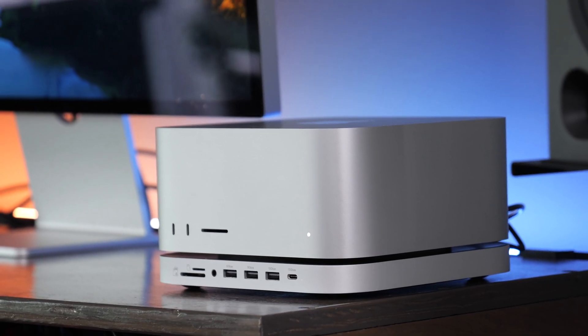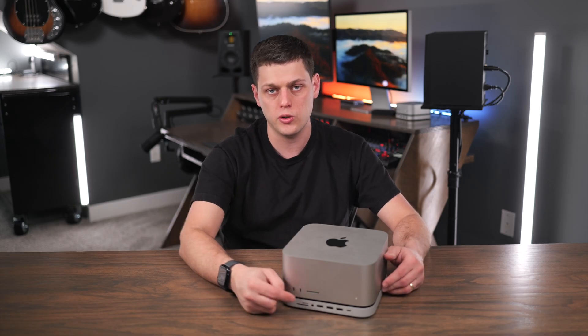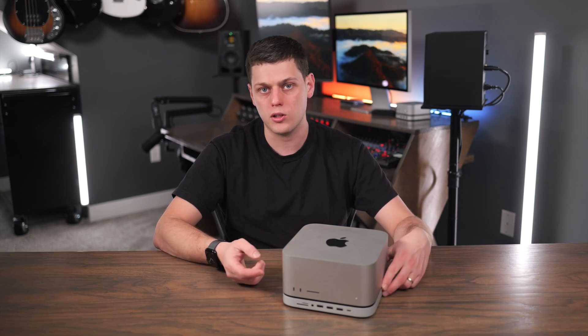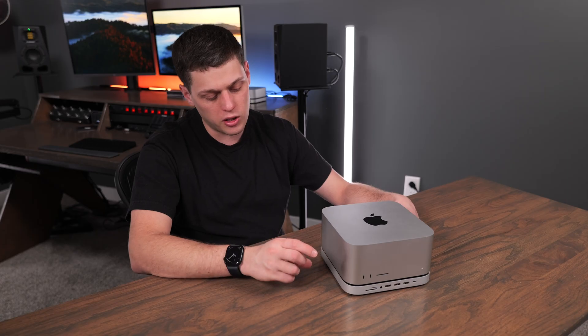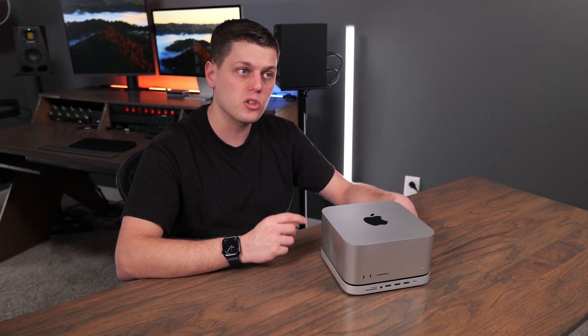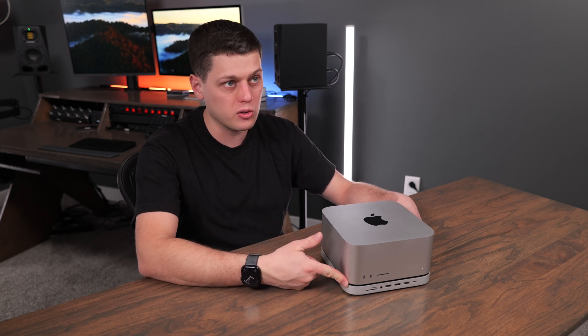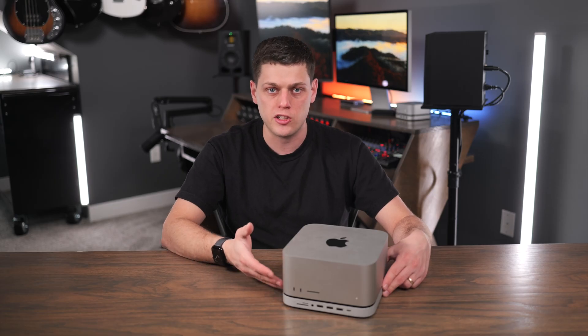So if you find yourself constantly needing USB-A ports on the front of your computer, or also wanting an extra USB-C port, this is a great way to use just one Thunderbolt port on the back and get more convenience. I also think it looks really nice. The color is just ever so slightly off from the Apple color — it looks a little bit lighter — but overall this looks like something Apple designed, and it goes seamlessly with the Mac Mini and the Mac Studio.